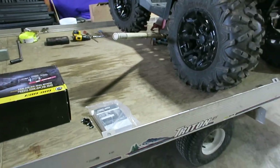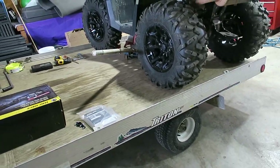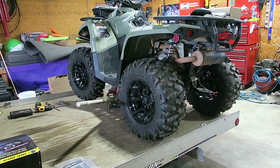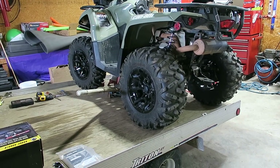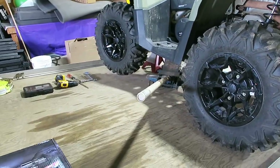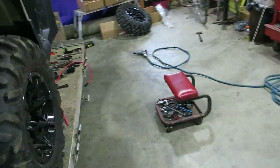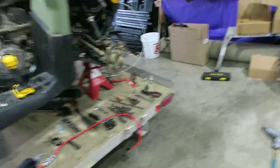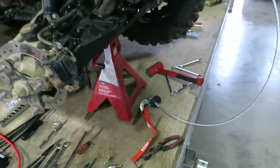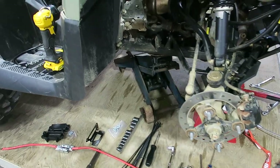If you have a trailer, you probably haul your Can-Am on a trailer anyway. So what I did was I put my 450 Outlander on the trailer first. Then I set the jack up and jacked it up so I could take the right front wheel off, which you'll need to do. This makes it much easier. I do have a jack stand underneath there — I kept the jack under it as well to be a little bit safer.